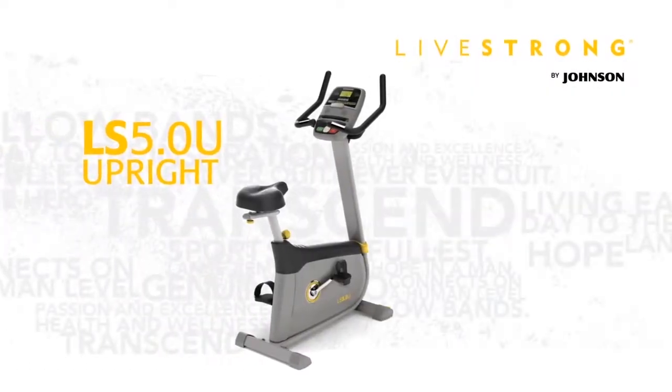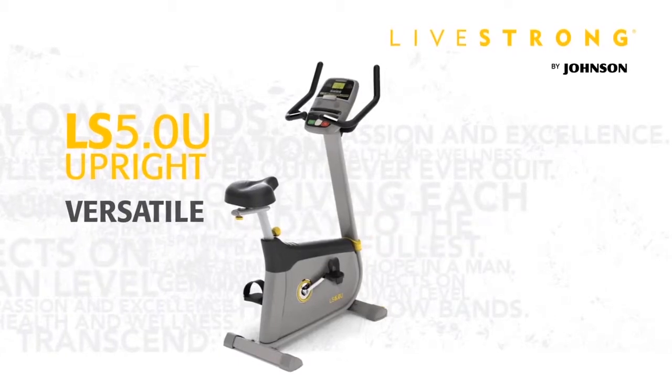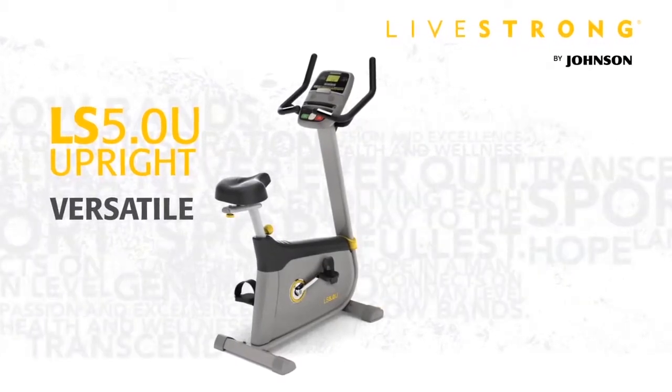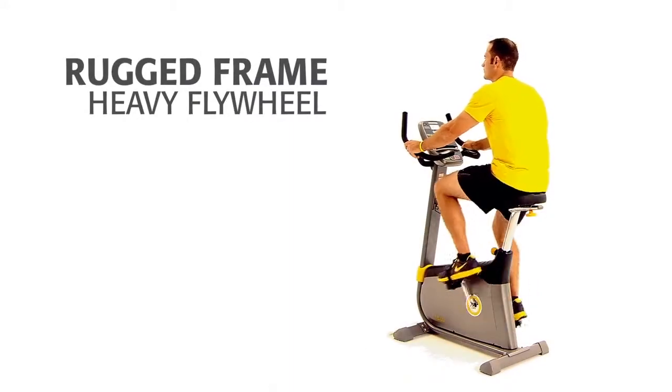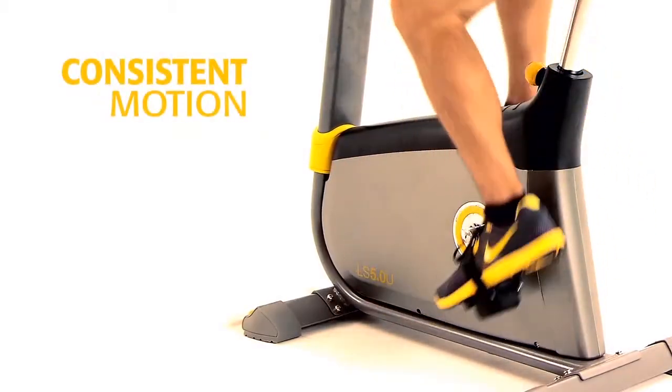The Livestrong 5.0U is a versatile upright bike, perfect if you're just starting out with fitness or looking to add new challenges to your routine. With a rugged frame and heavy flywheel, the LS 5.0U delivers the fluid, consistent motion you expect for a great workout.